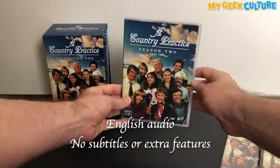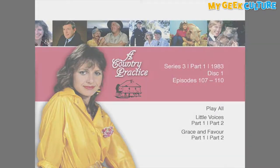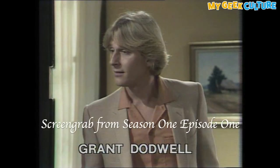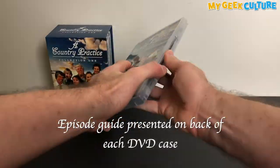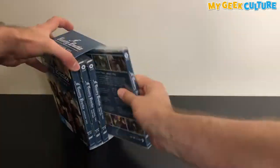Each episode is presented in the original 4x3 aspect ratio and glorious 2.0 mono sound. When viewing, it's as if you step back in time to the original broadcast. The image quality is as good as you're ever going to get it, as it was recorded on tape, which has held up extremely well. Don't expect any remastering or restoration — it's what you see is what you get, and any A Country Practice fan will be very, very comfortable with it.